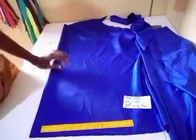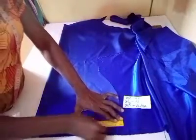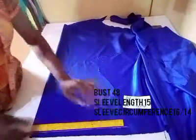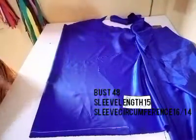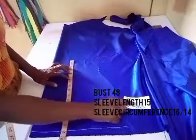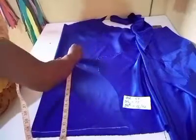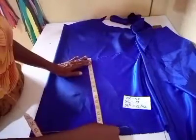To start, I'm going to draw out my starting point, which is also my biceps line. After drawing the biceps line, I'll take the sleeve length. I'll be using 13 for the sleeve length, but I want it a little bit longer than 13, so I'll be taking 15.